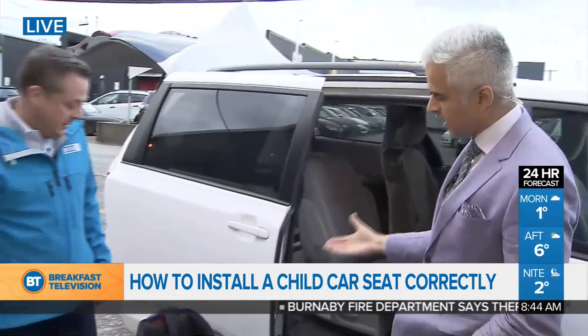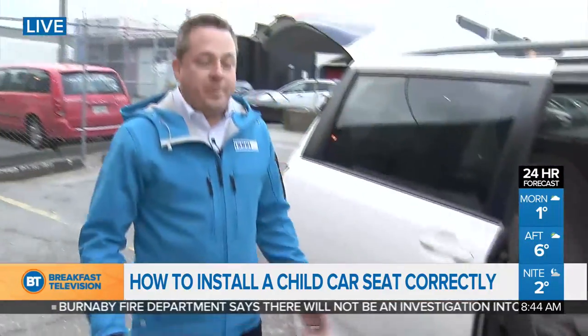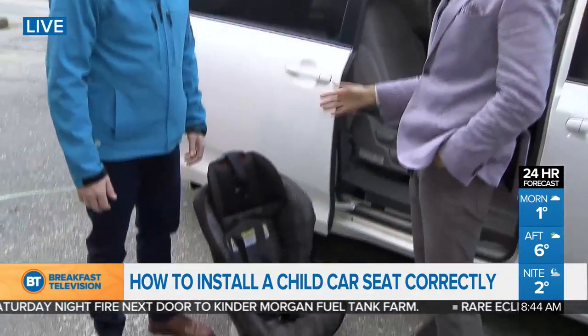What is the most common mistake parents are making with the install? Parents are making lots of mistakes, but some include not having the right car seat for the size and age of the child, not installing it properly, and generally just not checking to make sure it's staying installed properly.